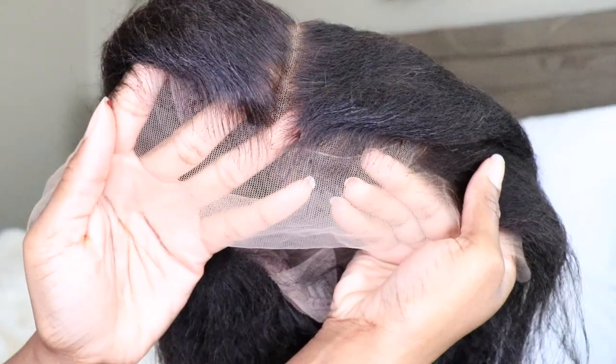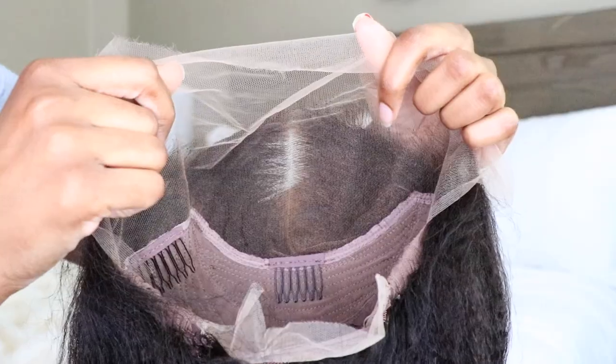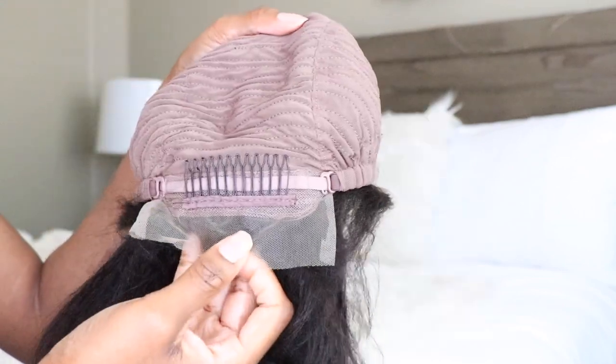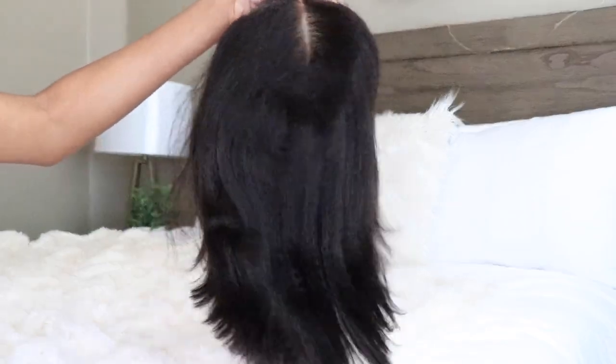Here is the wig that I have. I decided to pick up their new Blowout Kinky Straight Bob wig, and this is what it looks like. My wig is 12 inches long, 150% density. It does have that 13 by 6 inch deep parting space, and it also has that real invisible high definition lace, clean bleached hairline and knots.